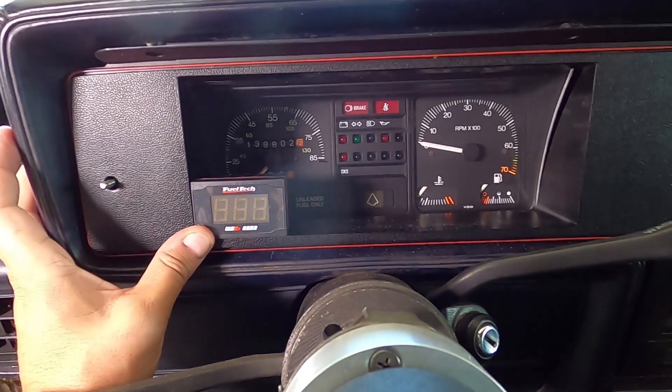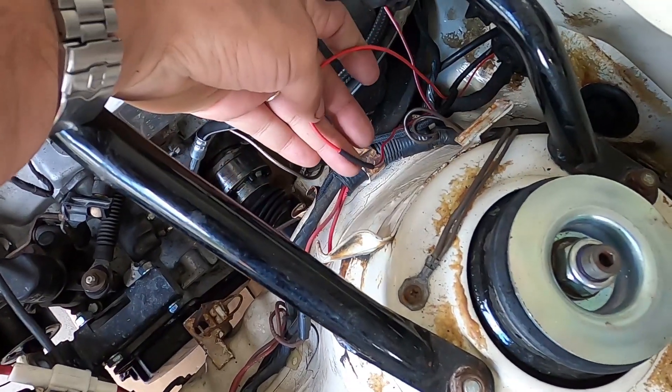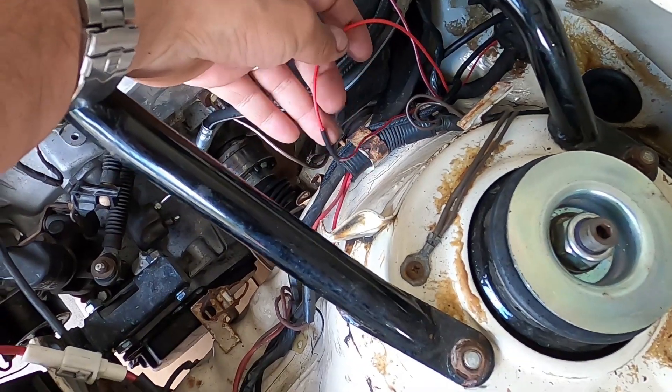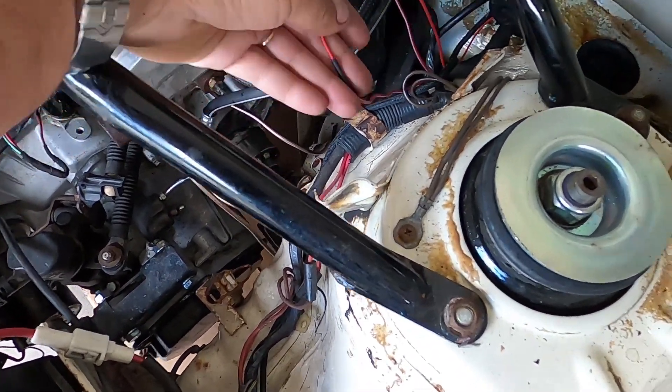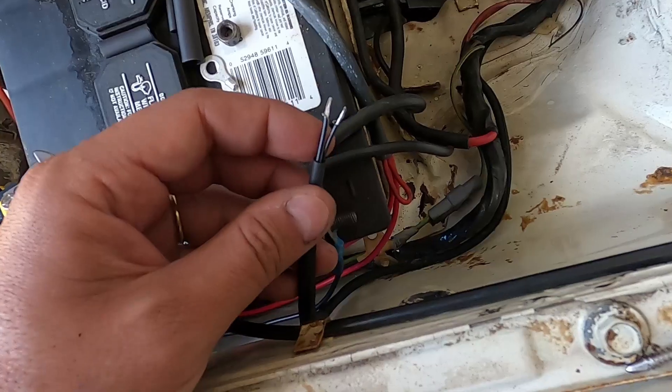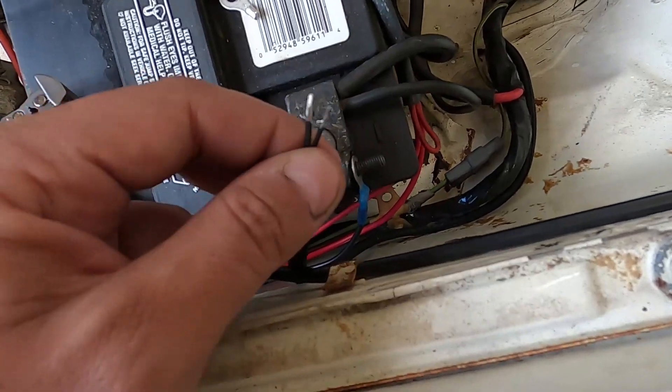I found a switched positive here in the engine bay, so that's already connected. The two negative wires need to be connected to the battery.